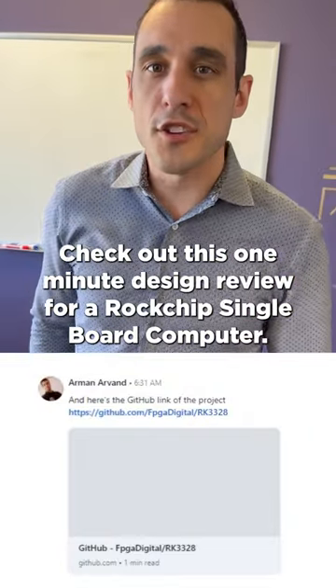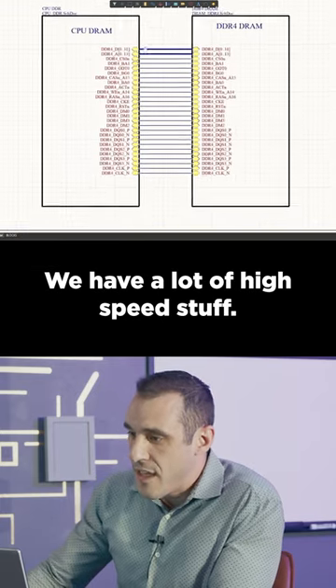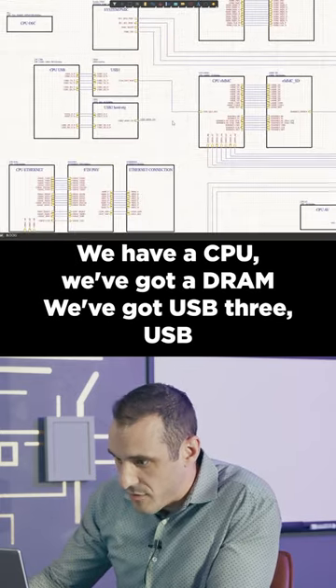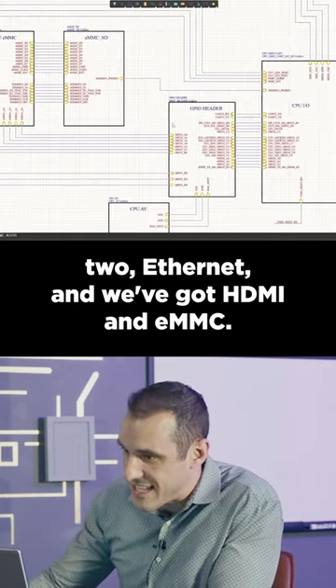Check out this one-minute design review for a Rockchip single board computer. We're going to be looking at the schematics in this review. We have a lot of high-speed stuff: a CPU, DRAM, USB 3, USB 2, Ethernet, HDMI, and eMMC.